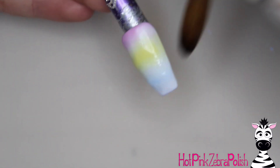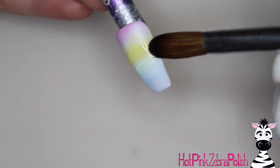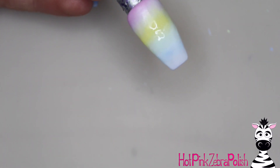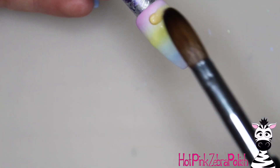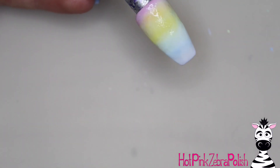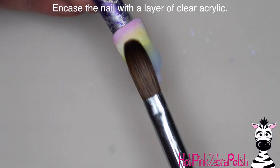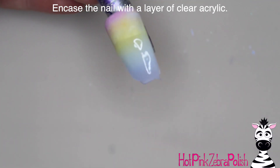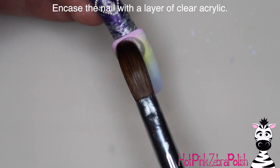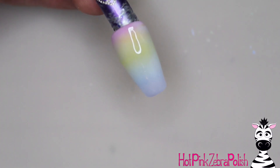I'm going to fill in the tip with purple, then go back and fill in the gaps — putting green between the yellow and the blue, and an almost dreamsicle orange between the yellow and the pink. After that rainbow is sculpted, I'm going to cap the nail with a layer of clear acrylic. Both the white and rainbow layers are very thin, so capping ensures the nail has enough strength.